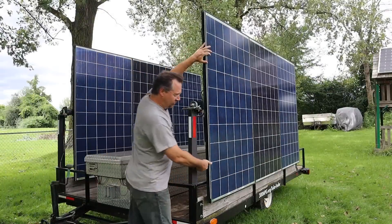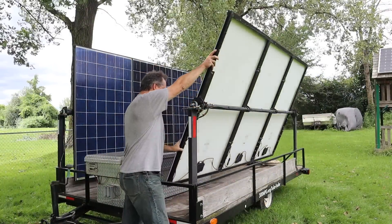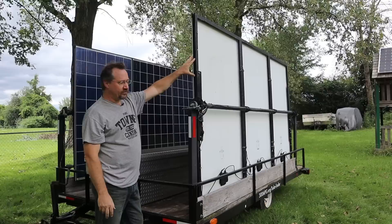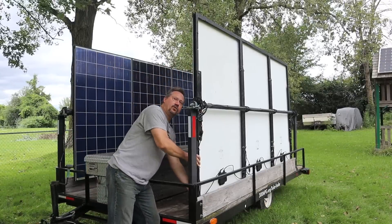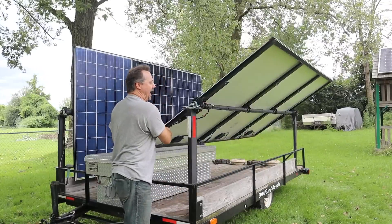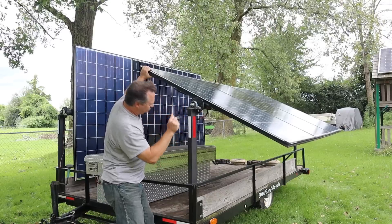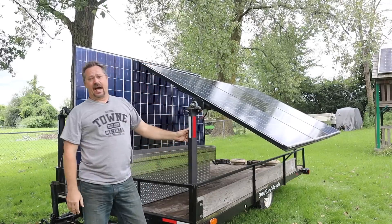The solar panels themselves are designed to move almost 180 degrees. The reason for that is they can be locked in place vertical inside the trailer for transport, but they can also be locked at various angles depending on where the sun is and the orientation of the trailer. It just uses a big pin like this — goes through and locks into place.